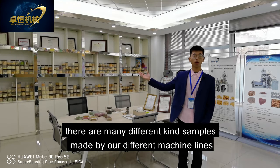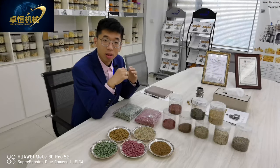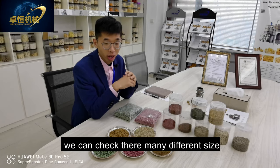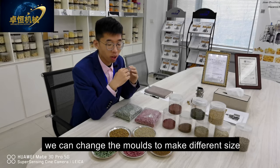This is our sample room. There are many different kinds of samples made by our different machine lines. These are some samples of fish feed made by our double screw extruder machinery. We can see there are many different sizes, and we can change the molds to make different sizes.